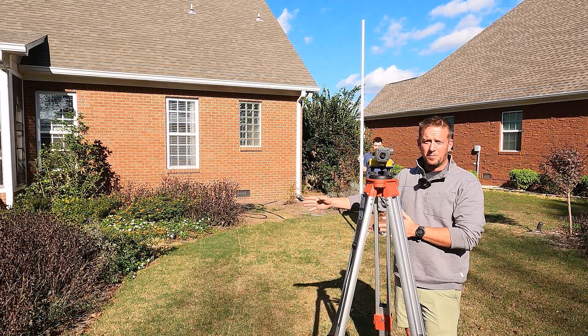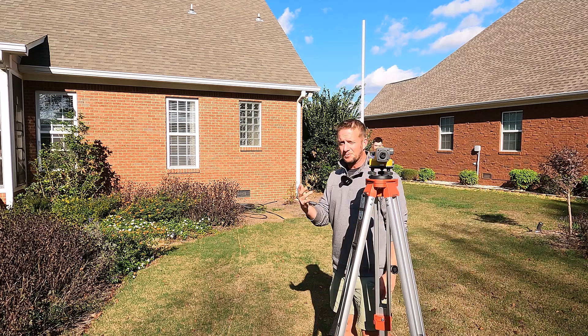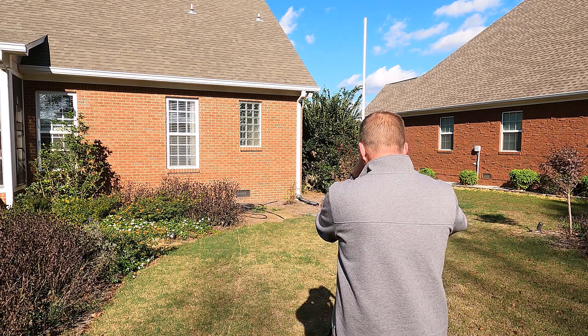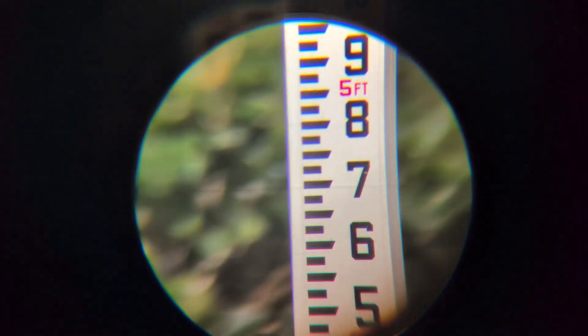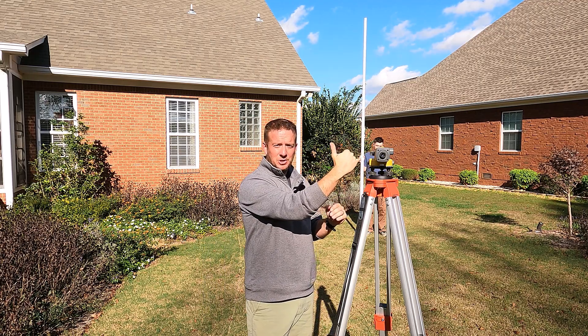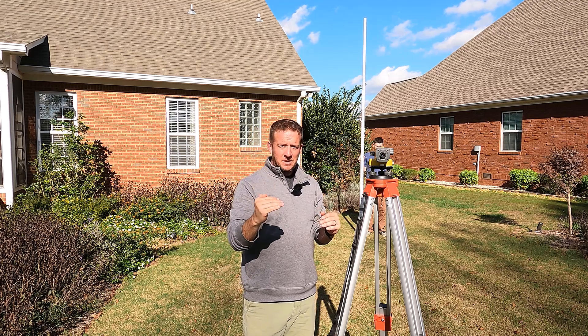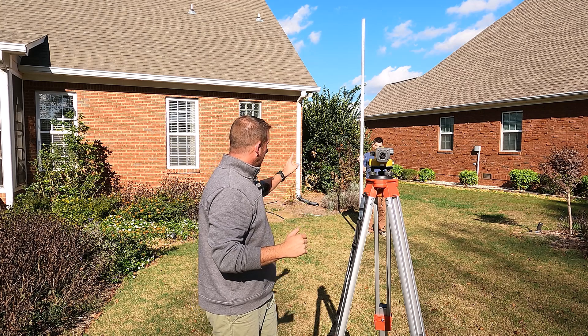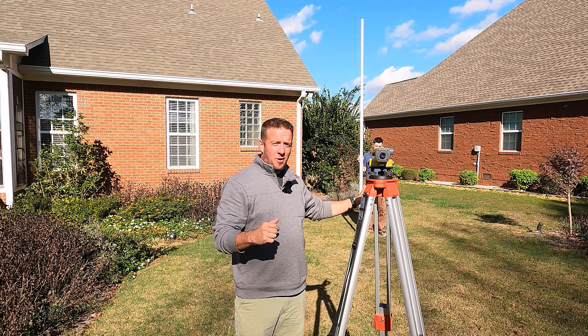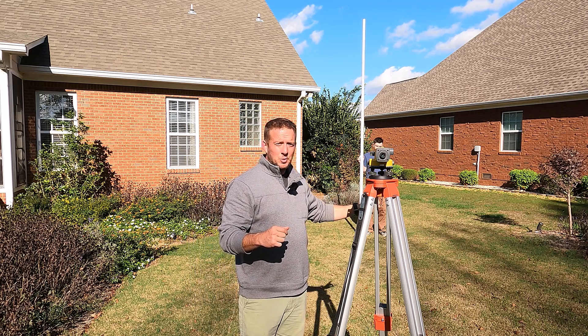Austin has moved from point A to point B, and we're going to repeat the process. Looking through the transit, I'm now at five feet and seven inches. The key thing to understand about a transit is this: as your numbers increase on your line of vision through the transit, that indicates the ground is falling. So going from five feet four and a quarter to five feet seven tells me that between point A and point B, we have fallen two and three-quarter inches in elevation.